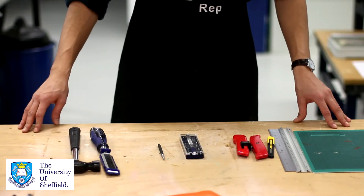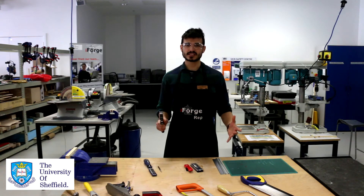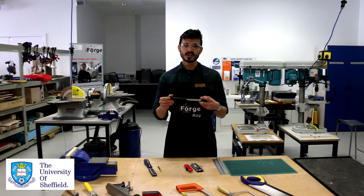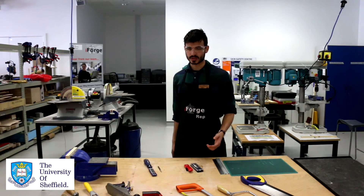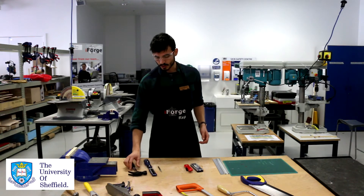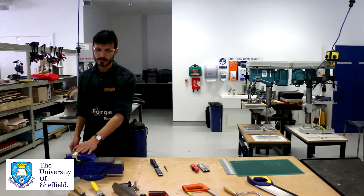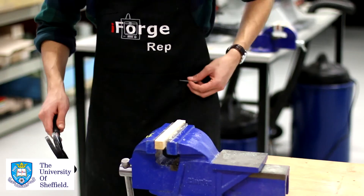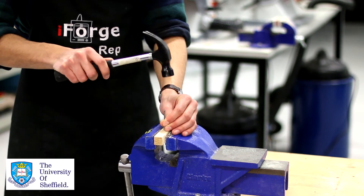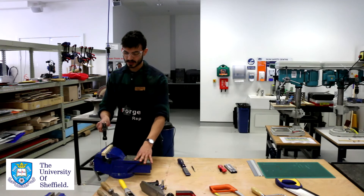Now let's look at these three tools. First, we have a hammer. The main risk is keeping your hands out of the way whilst using it. The sharp end of the hammer can also cause damage, so keep it down by your side whilst walking around the workshop. To safely hammer a nail in, always ensure your workpiece is clamped and that you've got your goggles on. Place the nail and give it a small tap so it stays in the workpiece, then keep your hands out of the way whilst you hammer the rest in with light taps.